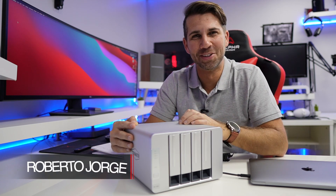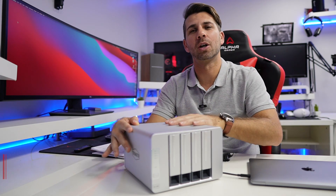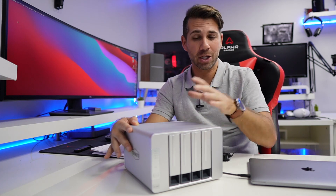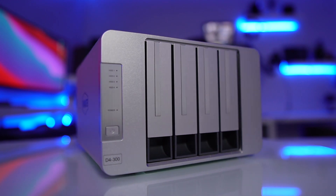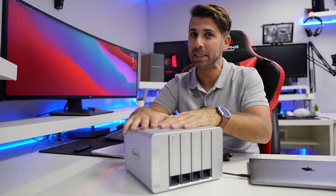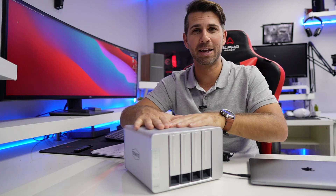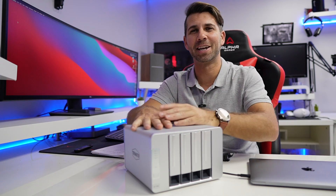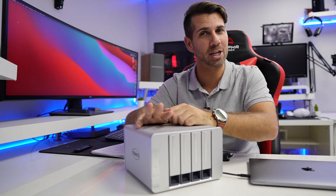Hey guys, welcome back to another video — hope you are okay on that side of the screen. On the last video we took a look at the Mystic TV 4K connected to this DAS right over here — direct attached storage — and we transformed that multimedia device, which has 8 gigabytes of internal storage, to a unit which has 16 terabytes of storage. If you haven't checked that out, I'll leave a link on the YouTube card.